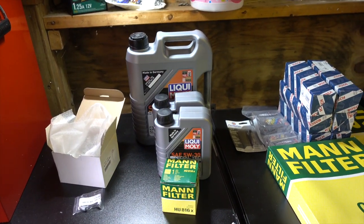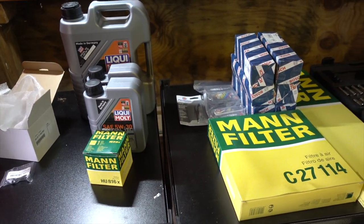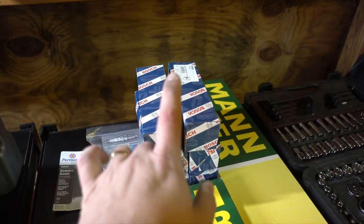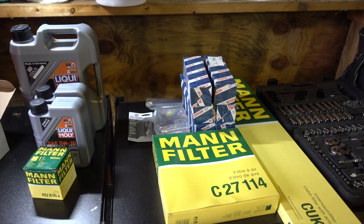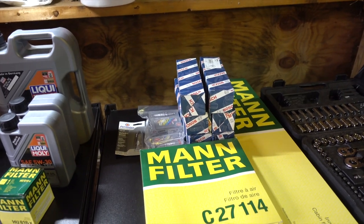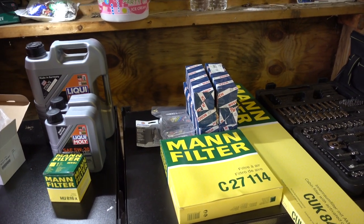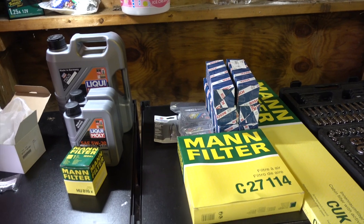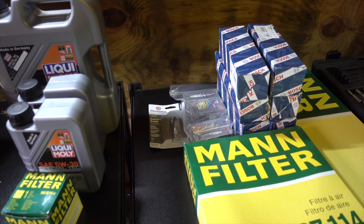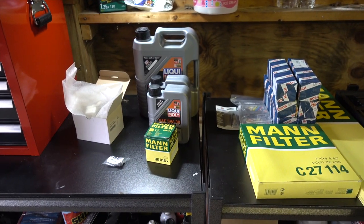I've got brand new high quality Liqui-Moly oil from FCP Euro, as well as a new filter and the gaskets that go with that. I also have an air filter, a cabin air filter, new spark plugs, and new coils for the car. You might think that might be a little bit of overkill, but the coils are known for going out on these cars periodically. I don't know how old the ones in the car are, so since we're going on a long trip, better safe than sorry. I'll hang on to the old ones as spares, just in case. Also got some good high quality NGK spark plugs. Now let's go ahead and get started with the oil change.